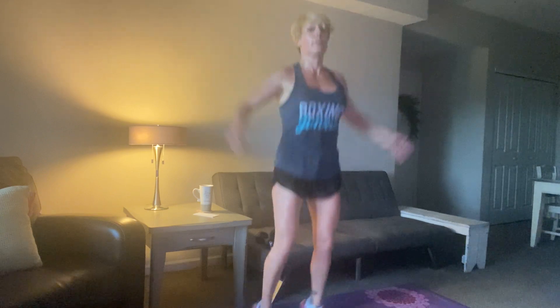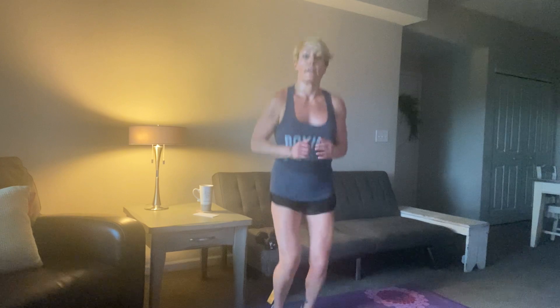1, 2, right here. Come on, be quick. Great job. 15 — a little faster. 10, 9, 8, 7, 6, 5, 4, 3, 2, 1. And there it is.